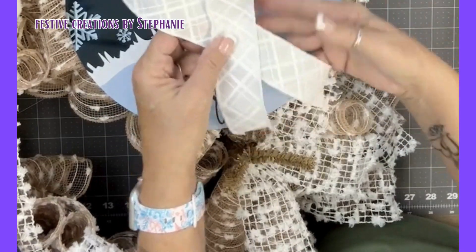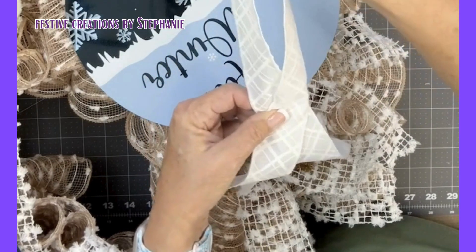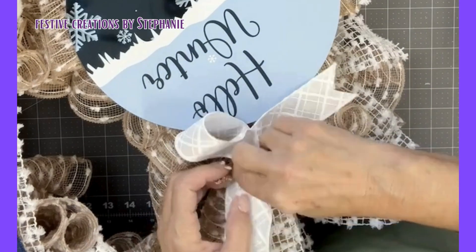So I make it into like a breast cancer awareness ribbon shape, and then I find the center point here, bring it down, pinch it in the middle, and now we have a little bow.